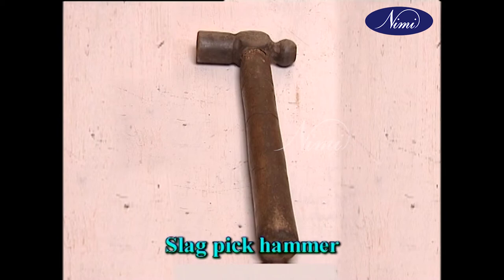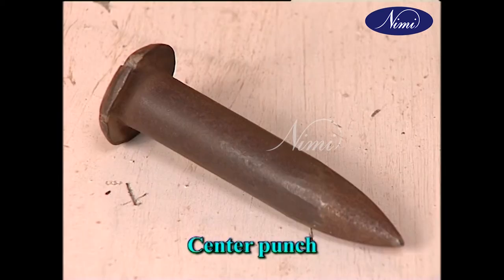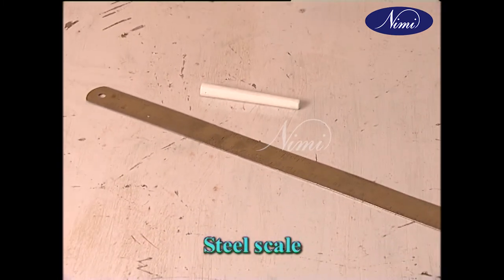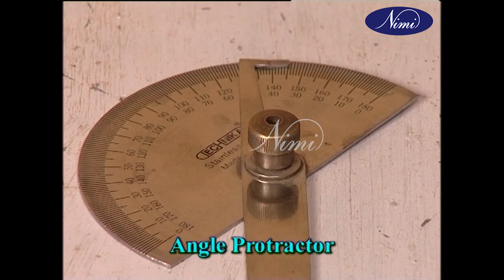The tools necessary for welding are slag pick hammer, hammer and center punch, steel scale, tape and angle protractor.